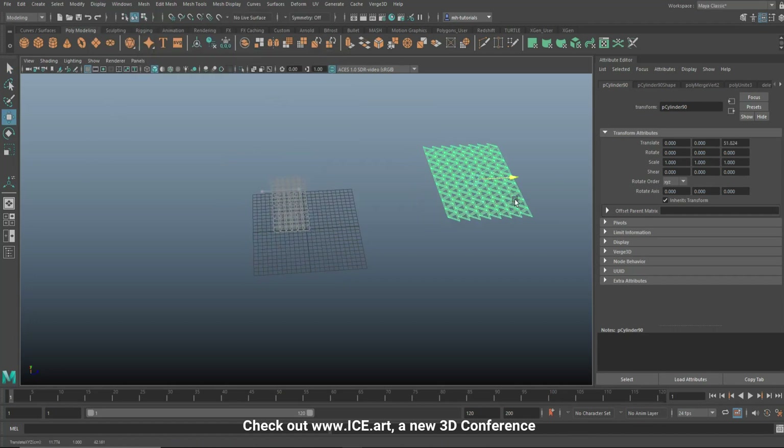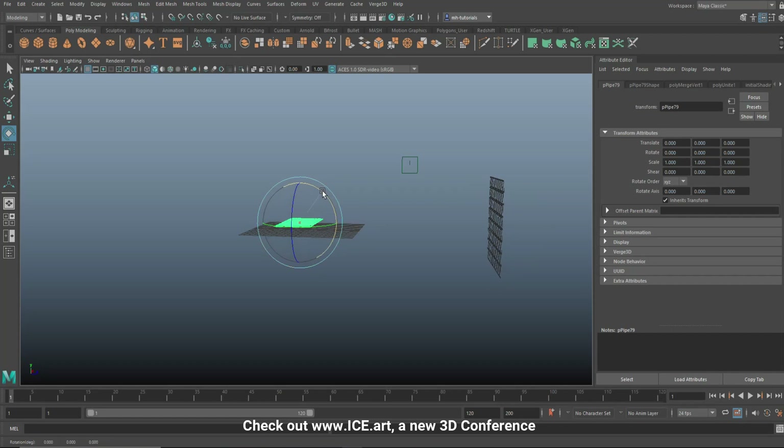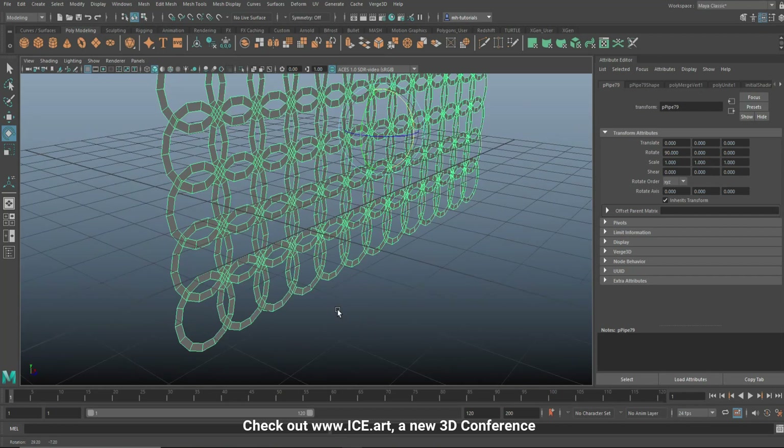Now we have these two patterns. Go to Display > Show All, move one over here, hit E to rotate and put it upright - there you go. Do the same for the other one.